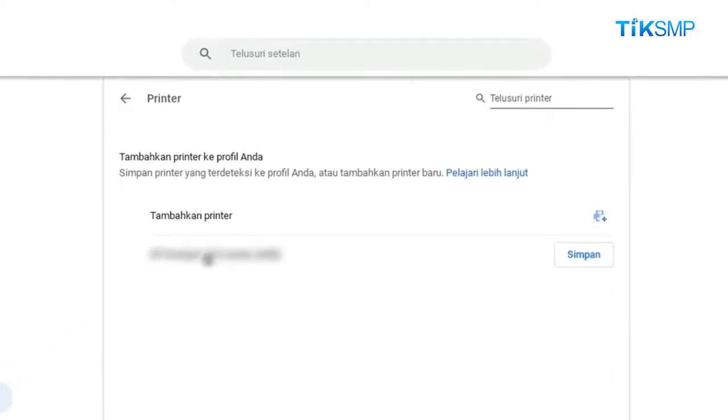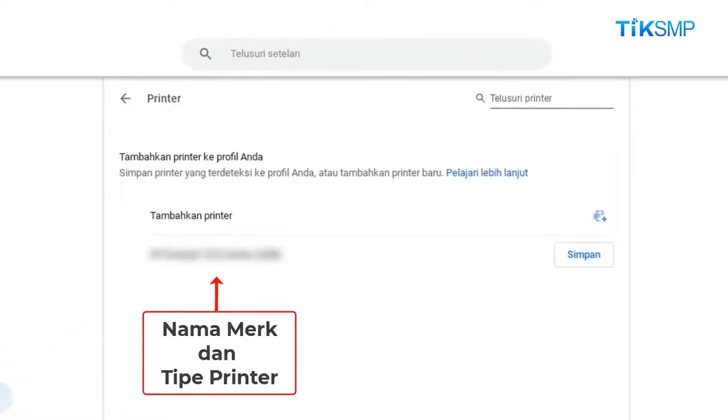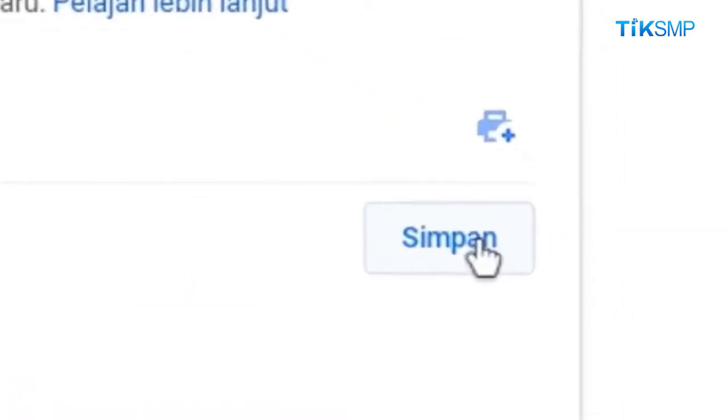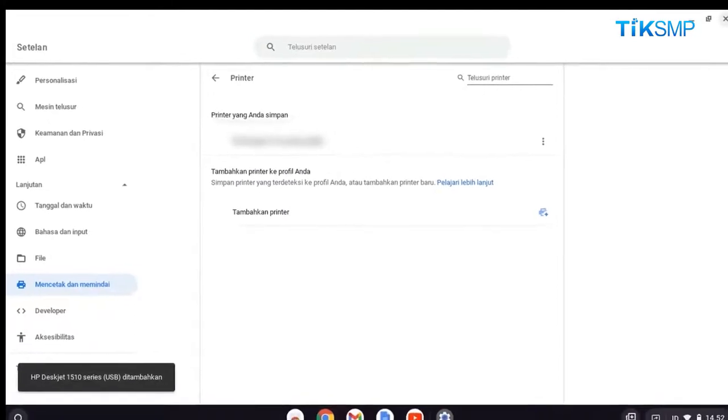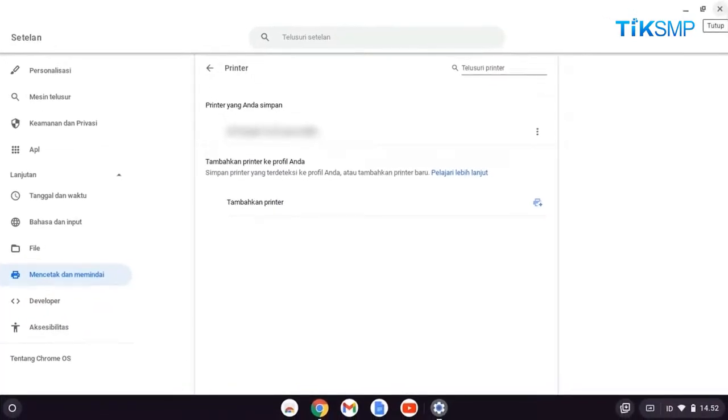Sobat Pendidikan, merek dan tipe printer yang akan digunakan sudah terdeteksi pada fitur tambahkan printer ke profil Anda. Selanjutnya, pilih simpan. Kemudian, tutup jendela menu setelan.